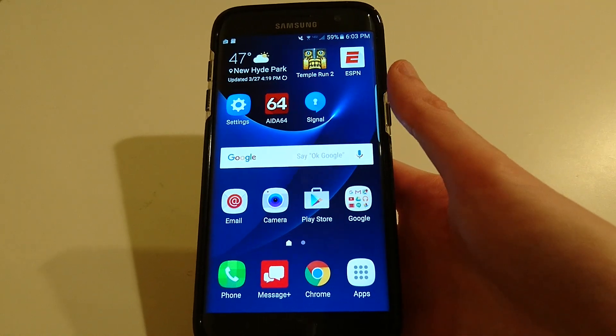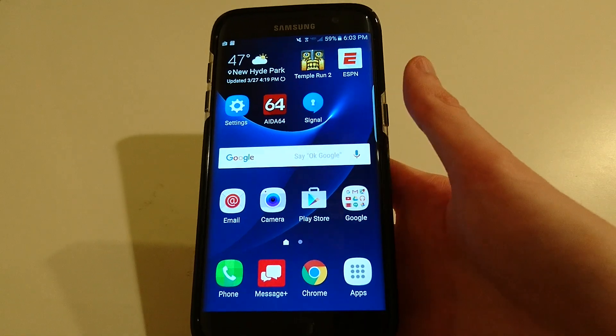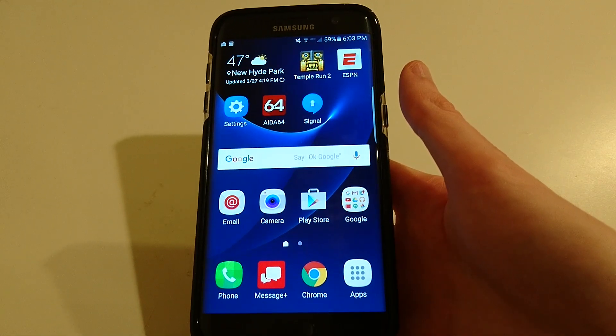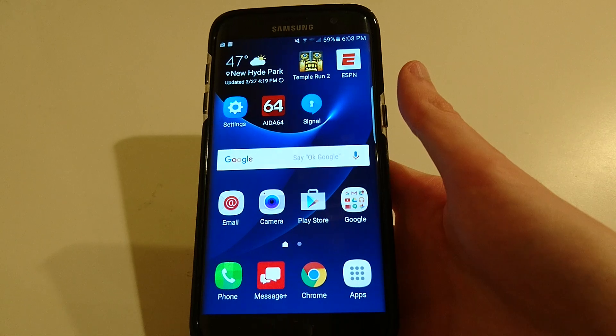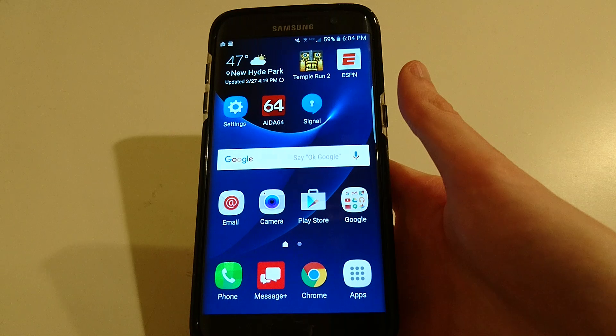Hey everyone, so Samsung is shipping the Galaxy S7 and the S7 Edge with two different camera sensors. Some of these phones will be shipping with a camera sensor by Sony, and some will be shipping with a camera sensor by Samsung. There's really no way to know which one you're going to get before you have the phone — it's completely random, so you can't choose.